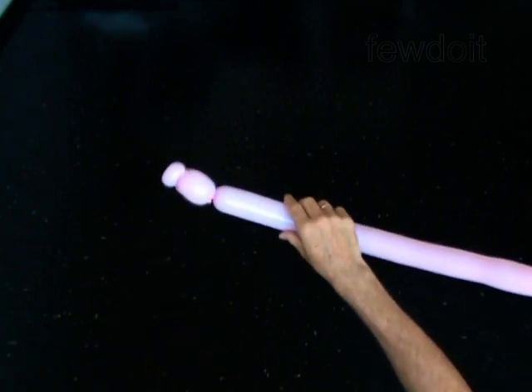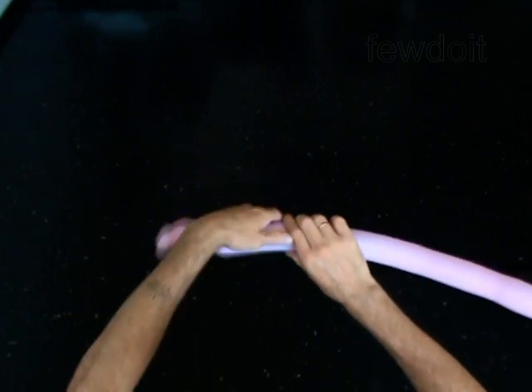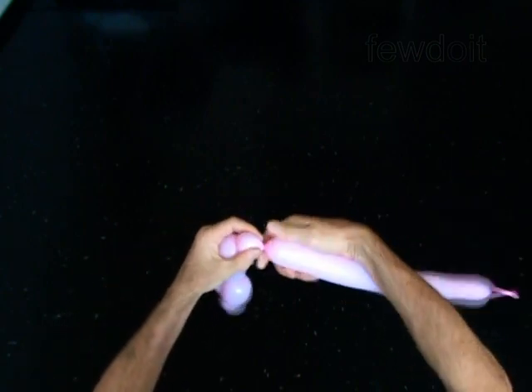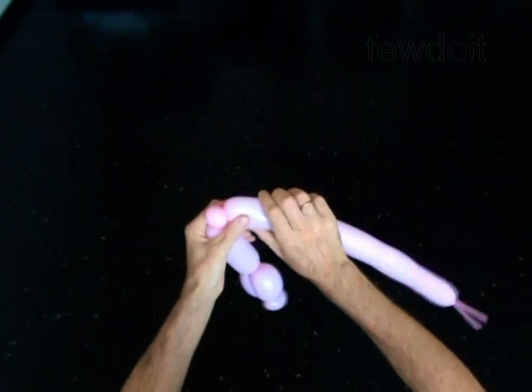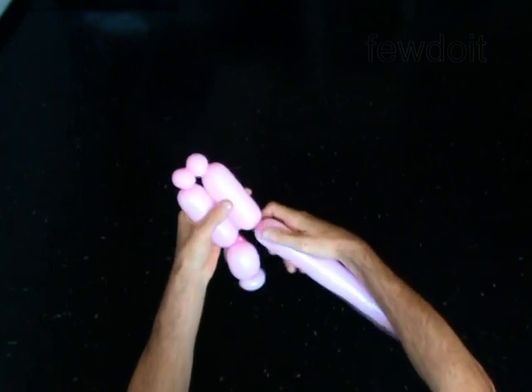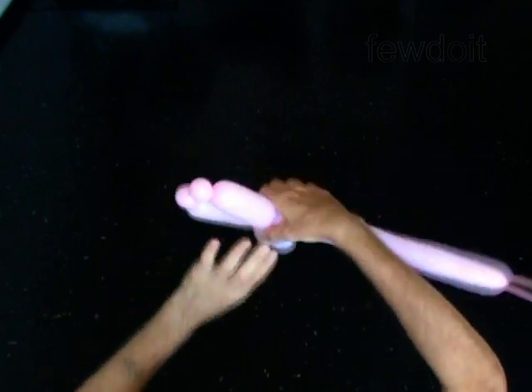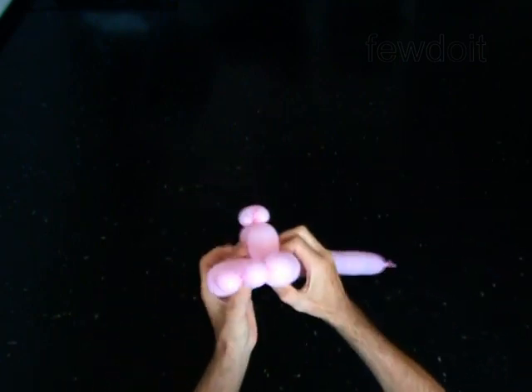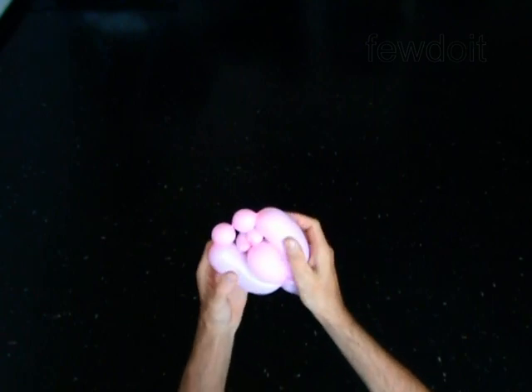The next 4 bubbles you twist to make the arms. Twist the fourth 4-inch bubble. Twist the fifth 1-inch bubble. Twist the sixth 1-inch bubble. Twist the seventh 4-inch bubble. Lock both ends of the chain of the last 4 bubbles in one lock twist. Fix the arms of the doll above the head and force the head between the arms.